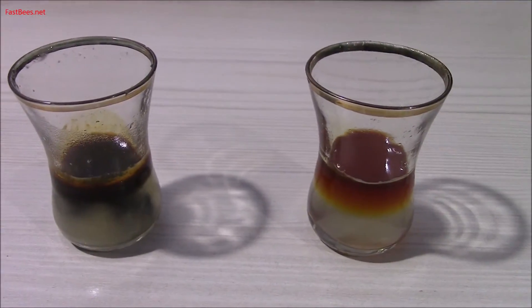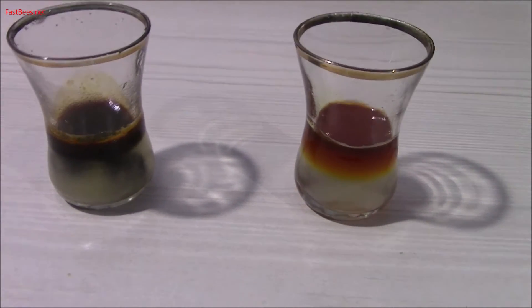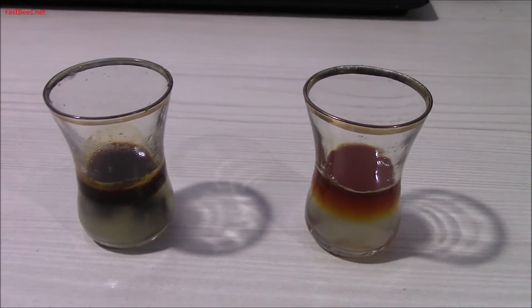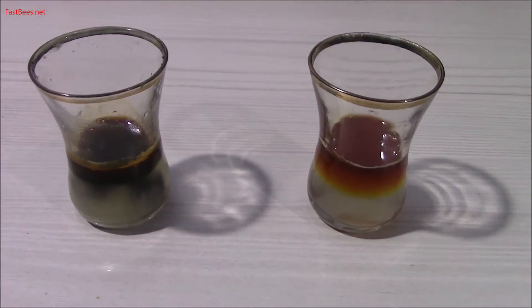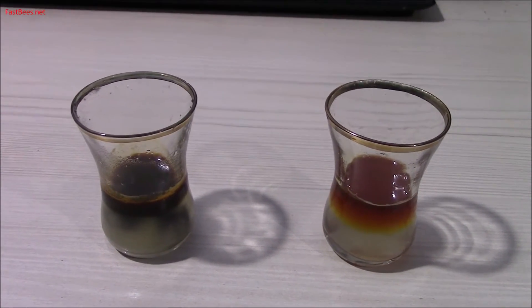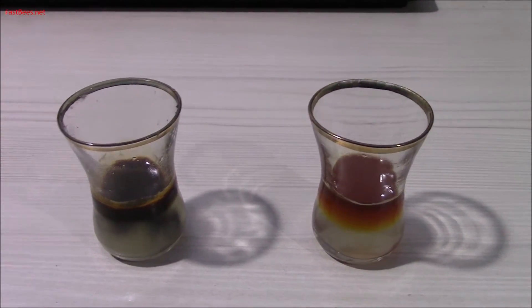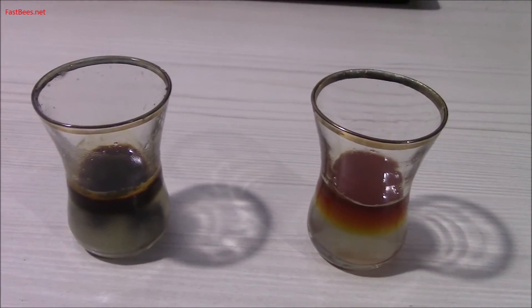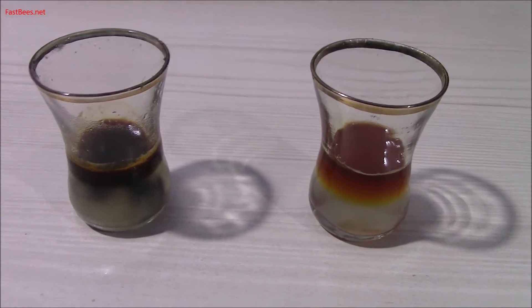Iodine turns blue when there is starch, so this is a simple test you can do to see if honey is fake. However, this test won't work for all store-bought honeys — there are companies that use different substitutes than starch.